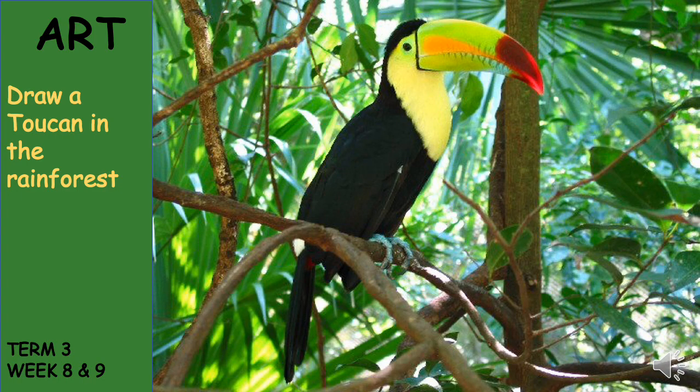Hello Grade 3's! This week our art activity will be an extension of our life skills topic, which is birds. For today's art, we are going to learn how to draw a toucan in a rainforest. Let's get started.